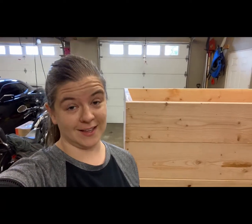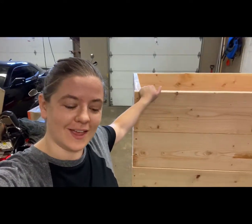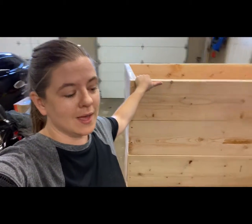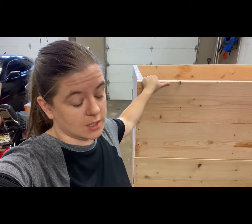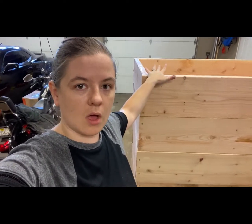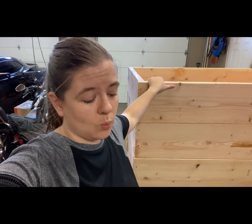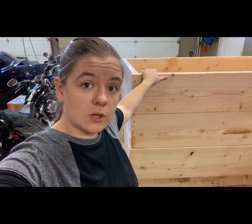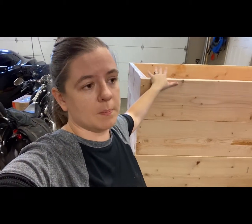I feel absolutely silly because I built six levels in less than an hour — last time that took me like two different weekends. A couple things I learned: number one, building on a level surface is way easier. Number two, self-tapping screws. I picked up some exterior wood screws, about three inches long, and they self-tap. Last time I spent so much time pre-drilling holes and then screwing them in, waiting for the drill to recharge — this time it just took a fraction of the time. All there's left to do now is get these up the hill, level out the platform, and secure them in place.